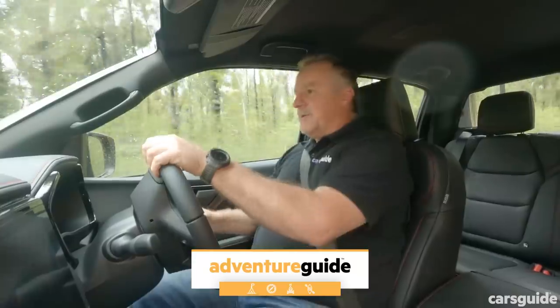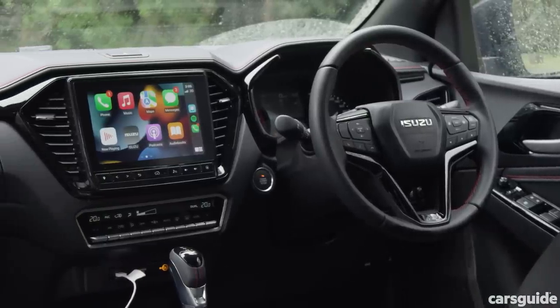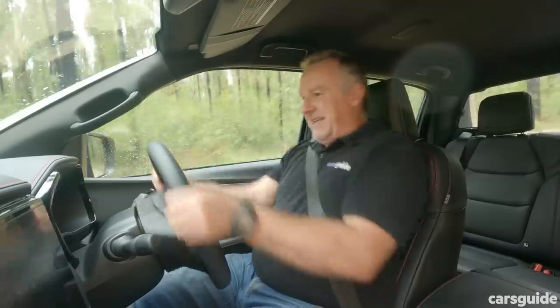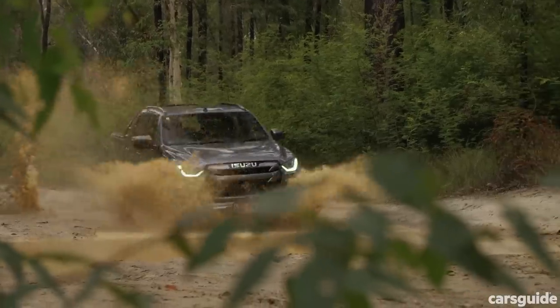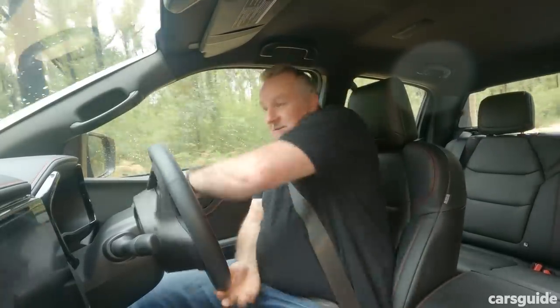This is the X-Terrain, the top spec variant in the Isuzu D-Max lineup. It has had a few updates — one is 50 kilograms more gross combined mass, some nice interior styling tweaks including red stitching, and a more easy to switch off lane support assist system. Nothing mechanical has changed. There's been some wet weather today so there's plenty of mud — we're going to have lots of fun. Is this worth the extra money? That's what we're here to find out.